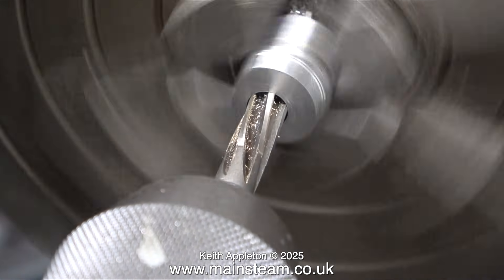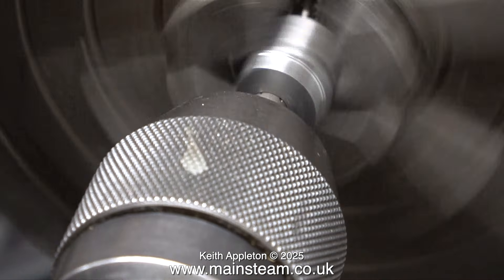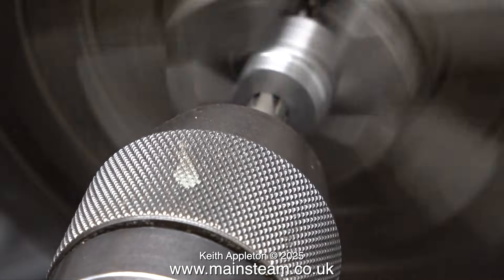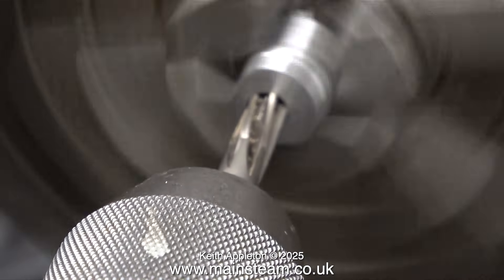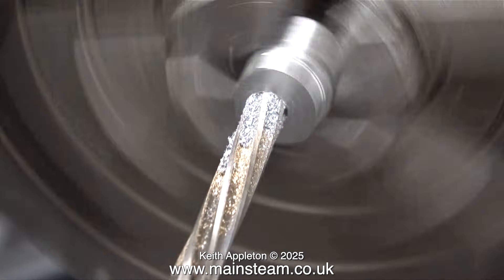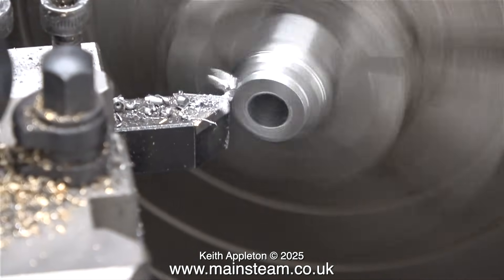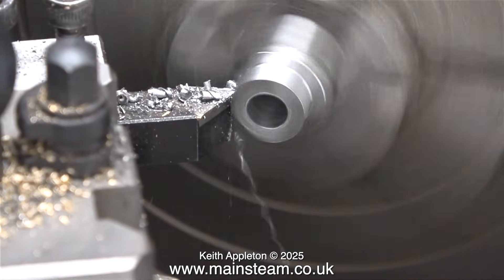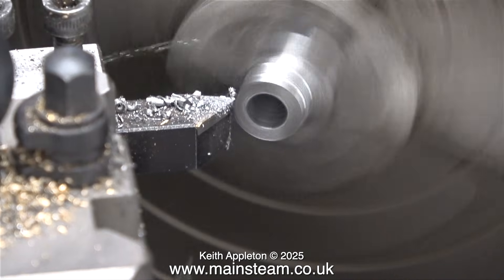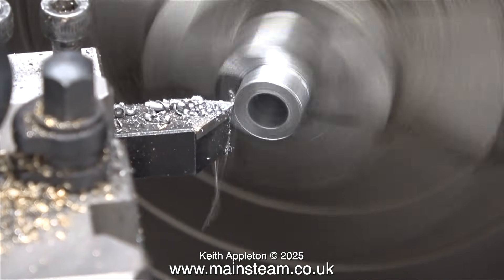Using a 9/32 of an inch reamer, I am reaming the hole to the correct size so it fits on the crankshaft. As I'm doing this, I reflect back to the eccentric on the old 1896 engine, which was the strangest and most inaccurate thing I've ever seen — but it worked perfectly. This eccentric system to drive the valve is going to be far more accurate than that one from 1896.